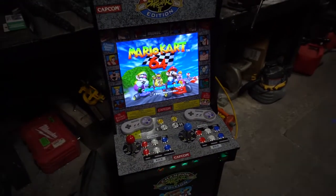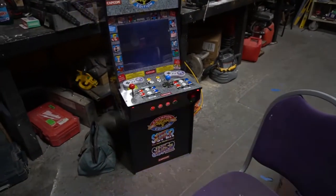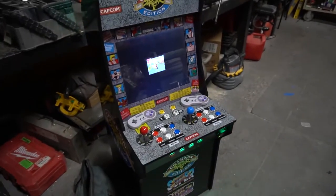Four-player Mario Kart — you can't go wrong with that. Ricky buddy, come pick this thing up — I'll see you tomorrow man. Later guys!